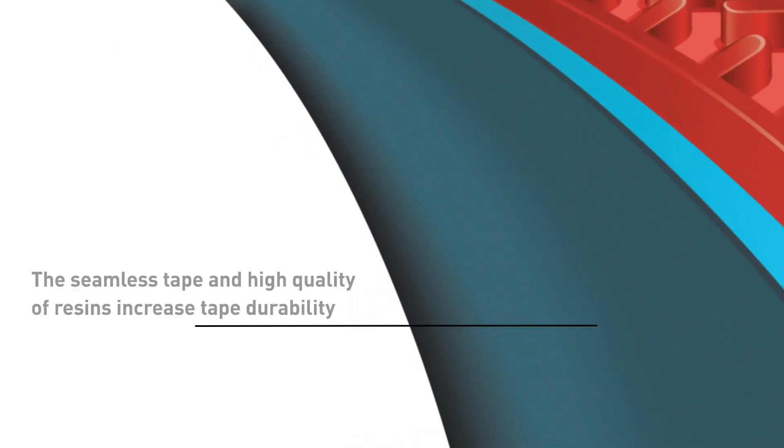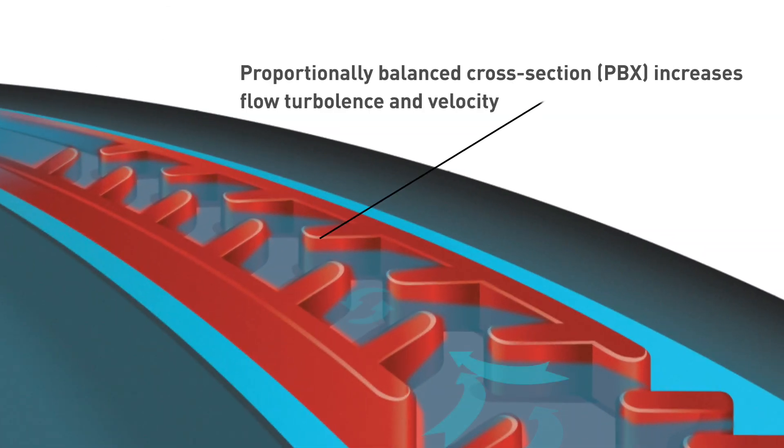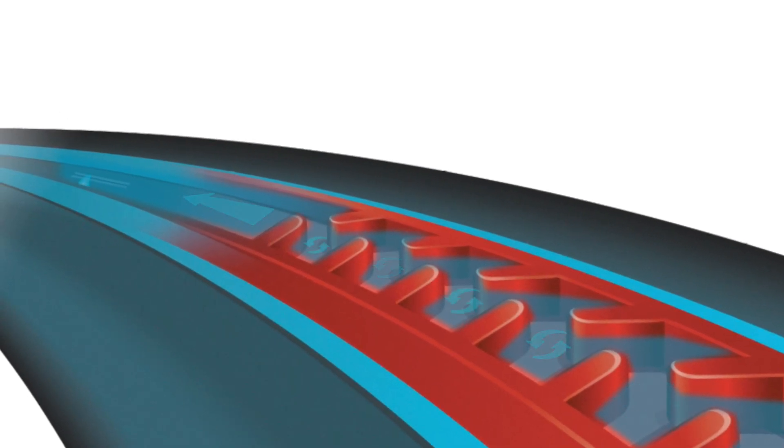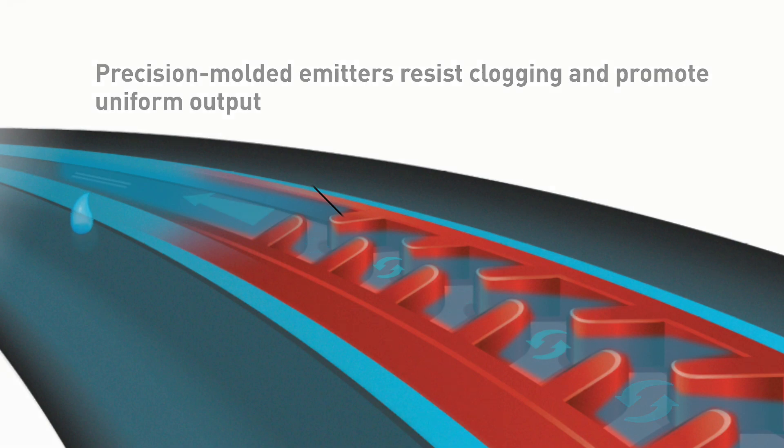Let's take a look at how. The seamless tape and the high quality of resins increase tape durability. As water flows through the tape, it encounters the proportionally balanced cross section. This section optimizes turbulence to regulate water flow and ensure accurate water delivery from every emitter to every plant. The tape's precision molded emitter has an extra large cross sectional area that is designed to resist clogging from debris, root intrusion and soil ingestion.